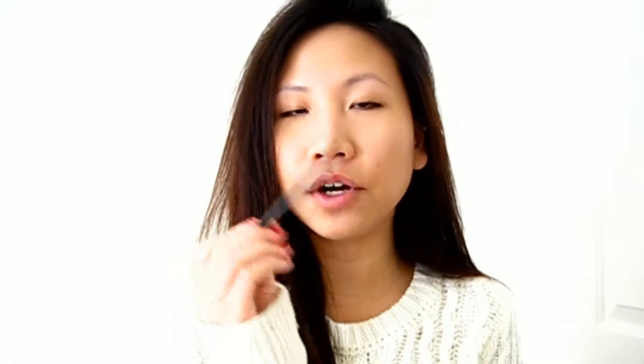I usually don't wear both of these at the same time. If you want to know how I do my eyebrows, then please keep on watching! For today, I'm going to use the e.l.f. eyebrow kit in dark, and we're going to be using the gel side. And to fill in my eyebrows, I'm going to be using the Sephora brow filler in number 100.